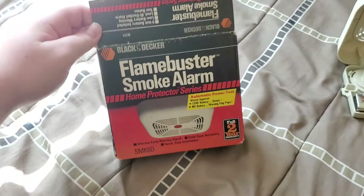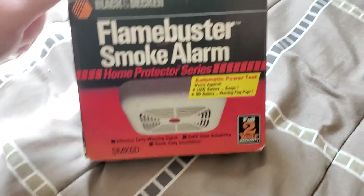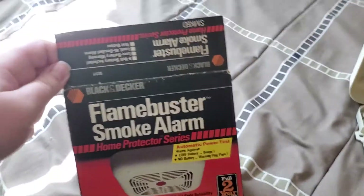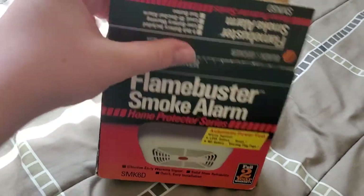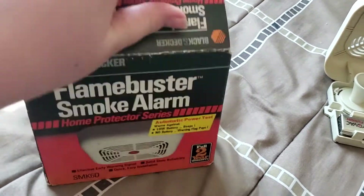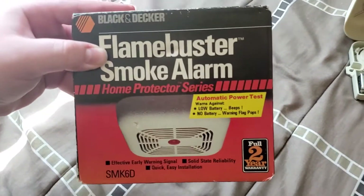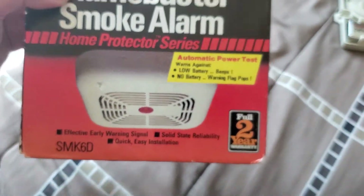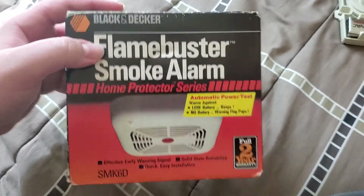Here's the box for it, by the way. You can see the style's a little different than the M1's box, which I can't really show you at the moment because it's in storage. It was sealed in its box when I got it. So yeah, you can see a clear shot of the detector right there.